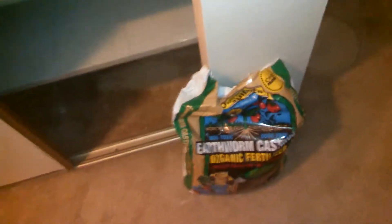What up YouTube? Just wanted to do a quick update. I went to the grow store yesterday and I wanted to make a tea for my plants.